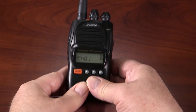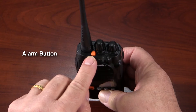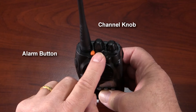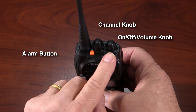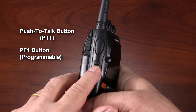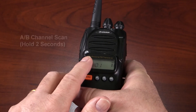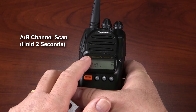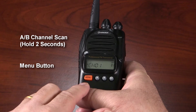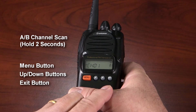Let's get an overview of the controls. On the top of the radio, we have the alarm button, also known as the PF2 button, which activates the alarm — it can only be programmed to be enabled or disabled. We also have the channel knob, which changes channels and menu items when in the menu, and the on/off and volume knob. On the side, we have the push-to-talk button, the PF1 button, which can be programmed for one of three functions, and the monitor button, which opens squelch to monitor weak signals. On the front is the A-B channel scan — hold it down for two seconds to activate the scan. The menu button enters the program menu and is also used to choose and set menu options. The up and down arrow buttons change channels and select menu options, and the exit button exits the program menu or cancels an action.